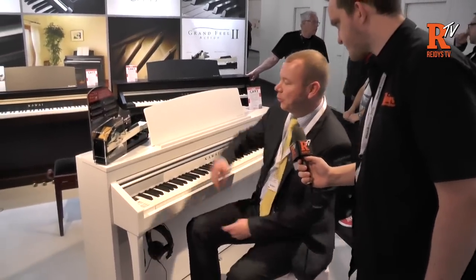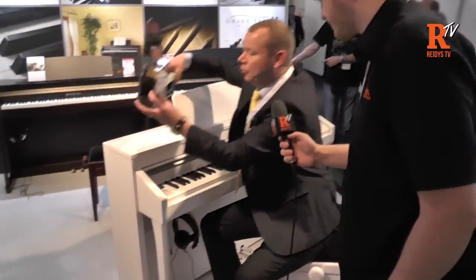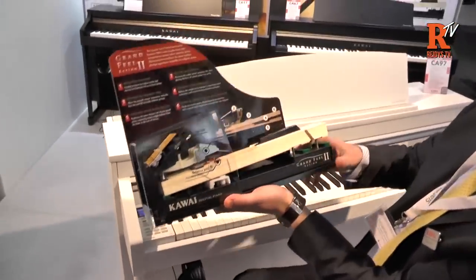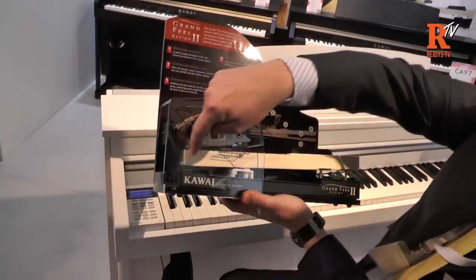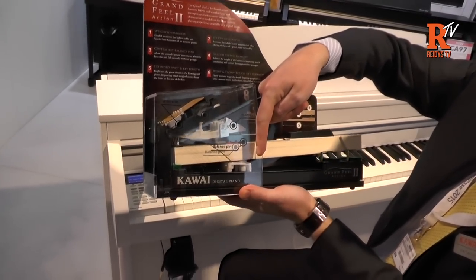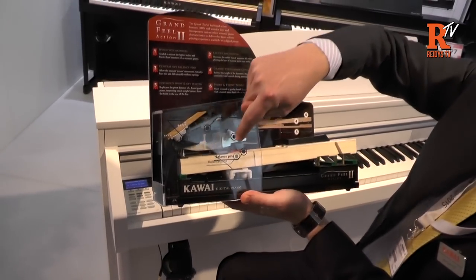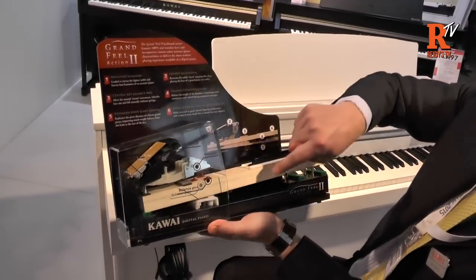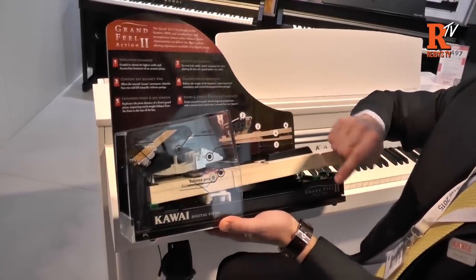So what is it Joe? The new CA-97 — what's unique about it? First thing is the keyboard action. It has a real solid wood keyboard action. You can see that the key is actually a full-length key with a pivot point in the middle, so exactly like an acoustic piano works. Also, the hammer is situated up on the back of the key rather than underneath here, so very similar to a grand piano.